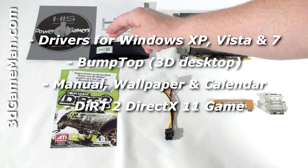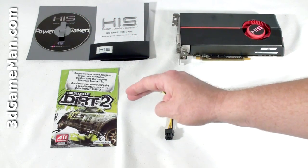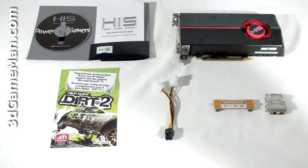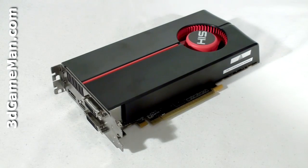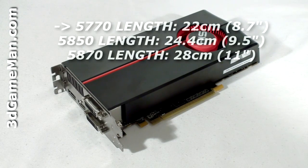a case badge, a DirectX 11 game, one six-pin power adapter, a crossfire bridge, as well as a DVI to VGA adapter. This video card has a PCI Express interface of 2.1 and it's based on the RV